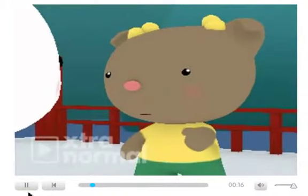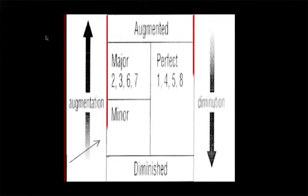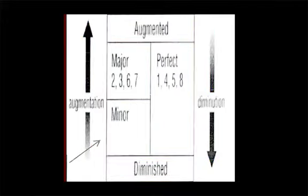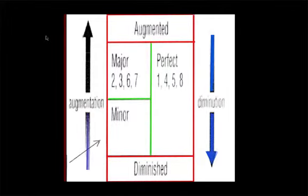It works like this. Draw a box. Divide it in half. Create a small section at the top and write 'augmented' there. Create a small section at the bottom and write 'diminished' there. Now write 'perfect' in the right-hand panel and put the numbers 1, 4, 5, 8. Draw a line to divide the left panel in half. On the top section of the left panel write 'major' and the numbers 2, 3, 6, and 7. In the lower left panel write 'minor.' Finally, draw a two-sided vertical arrow outside the box. Now it's ready.